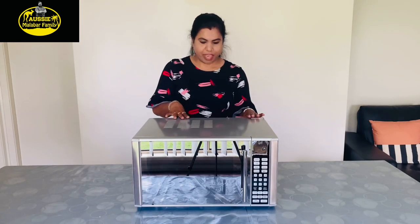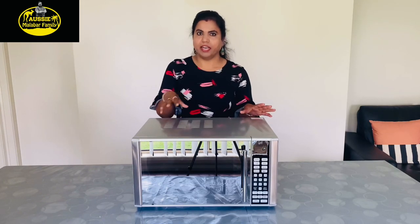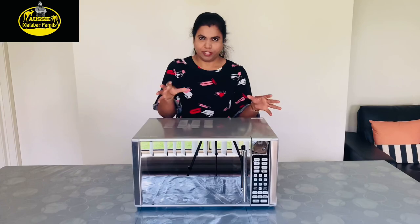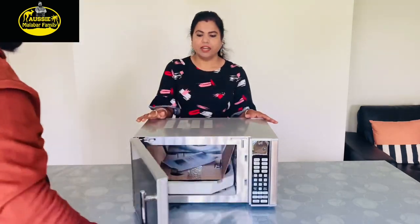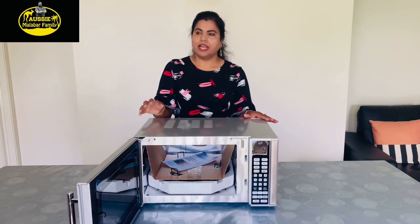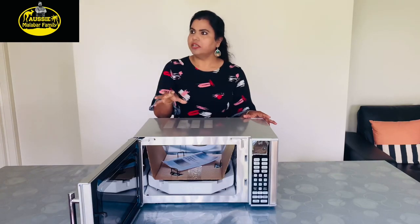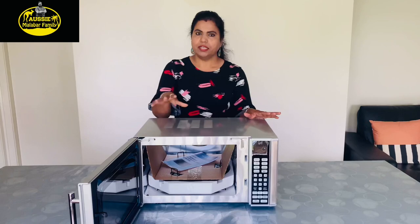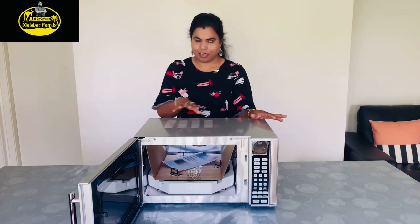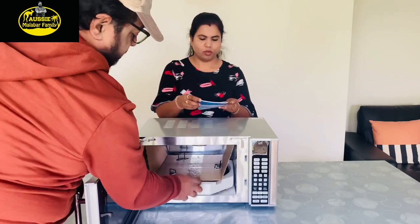Often we will mainly use it in Australia for frozen items. We can use the freezer and also use the defrosting function to cook frozen food.